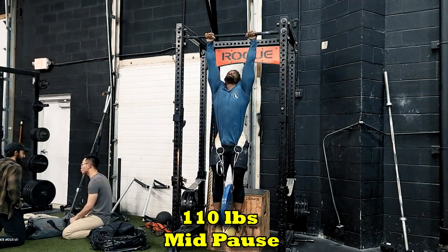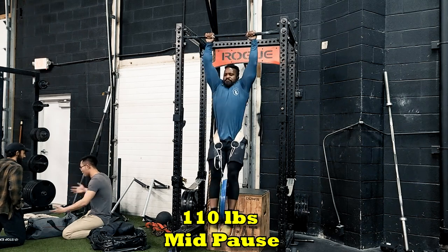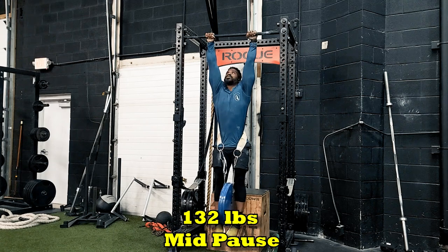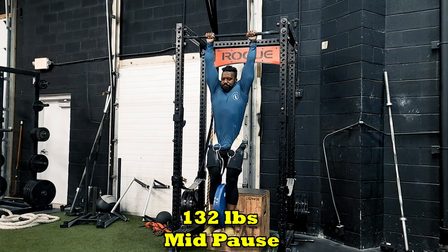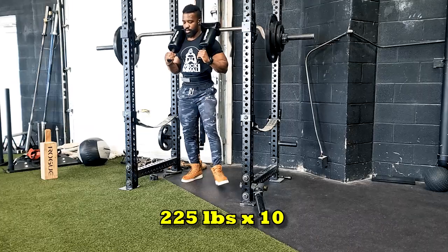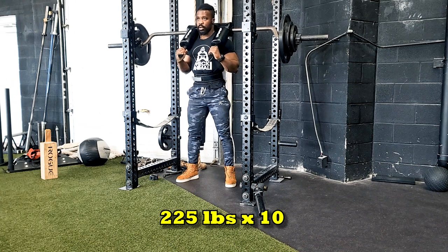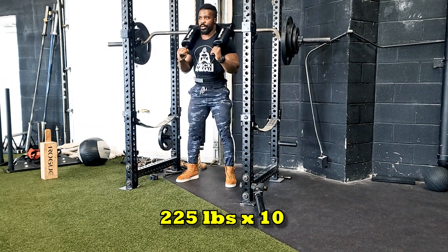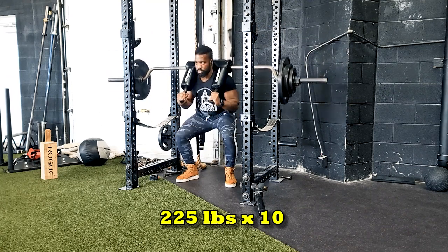Lately I've been trying to stay quite conservative on the max effort, and it's been a better approach because I'm able to save myself enough to have some energy to put on the hypertrophy part of the max effort day — meaning the 3×5 or 5×5, or whatever comes after the maxing of the main lift.